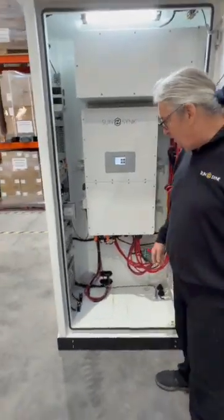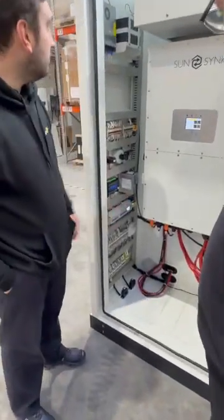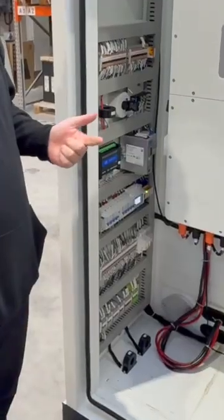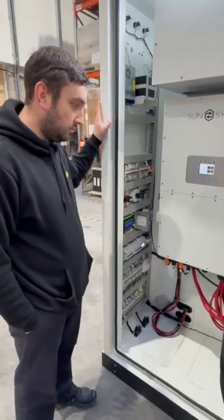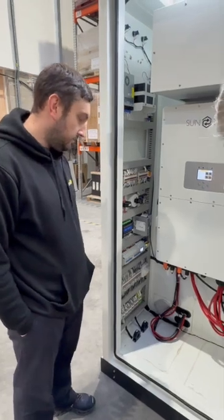Lee, come and explain what each of the items are. So on the side here we've got the auxiliary panel. The auxiliary panel is basically controlling the HVAC, the fire suppression system, as well as the light signal to the outside where you've got the power, run, and alarm. This is just making sure it's all controlled — humidity, temperature, and in the case of any...